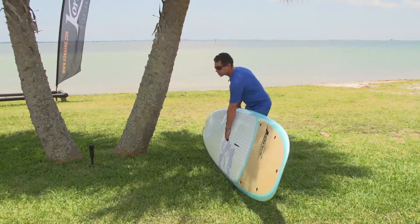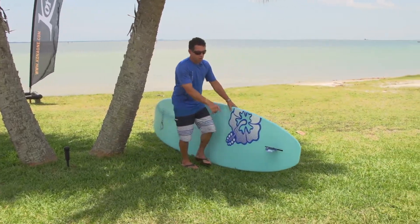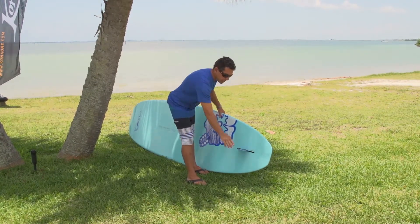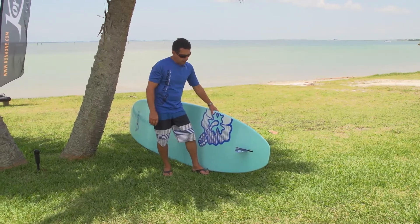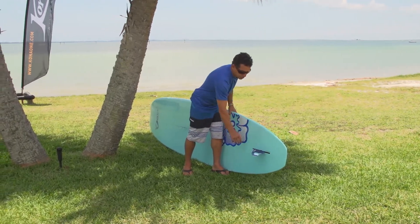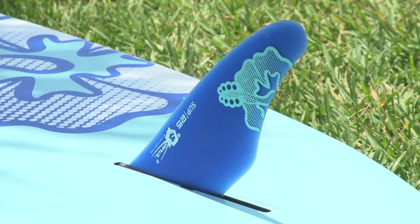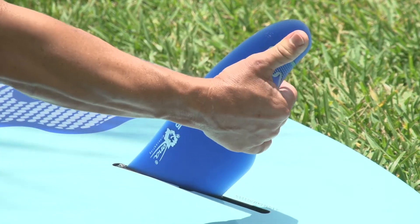On the back of the board, you have a very high-quality fin made out of vinyl ester, so it's more durable. You can adjust its position: if you want to go in surf, you place it further forward, and if you want more directional cruising, you move it further back on the board.